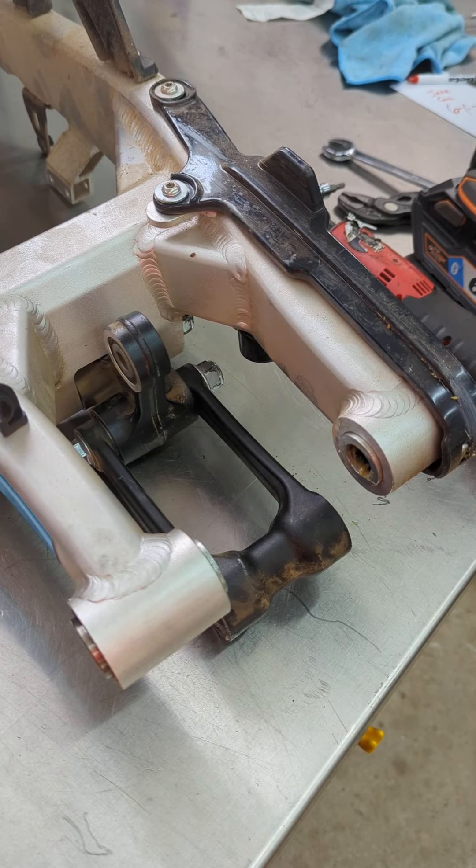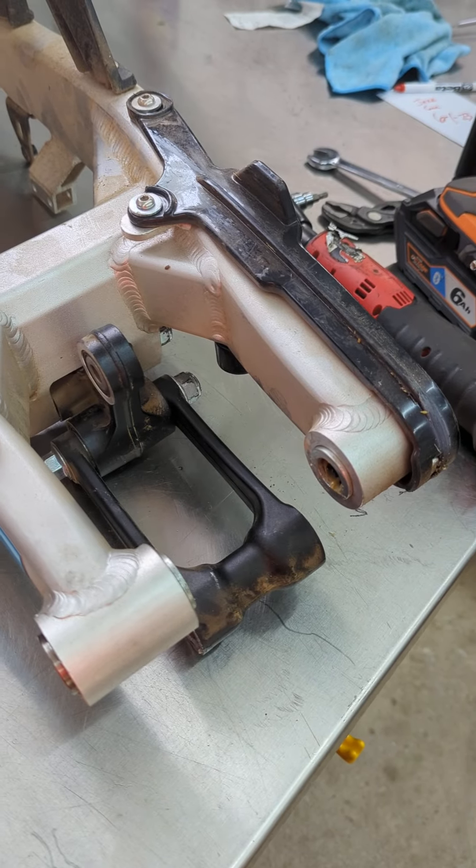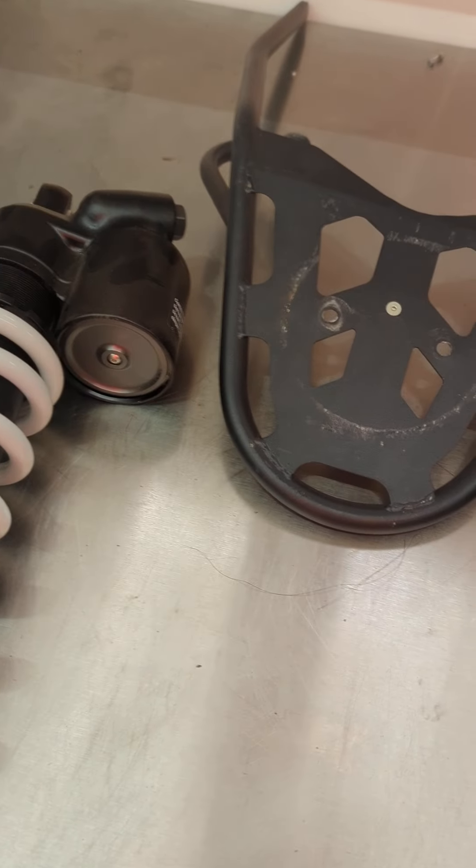Everything was pretty nice and greased on here. I still put a little bit more grease in as I was going through everything and pulling the shock off.